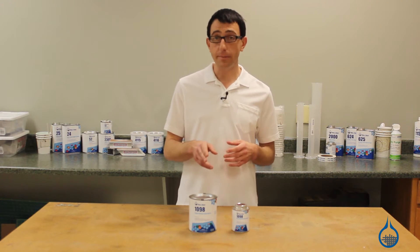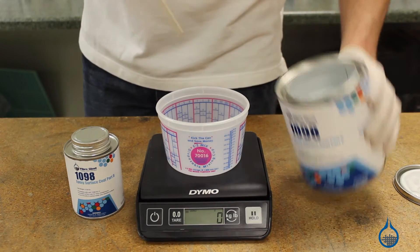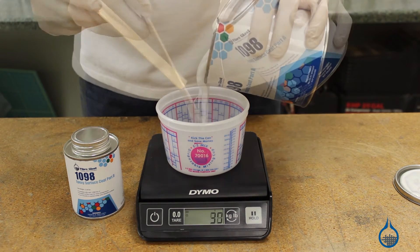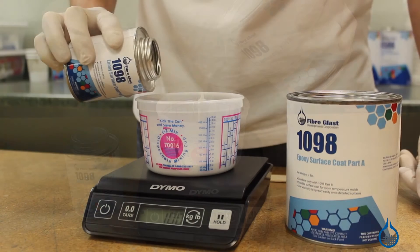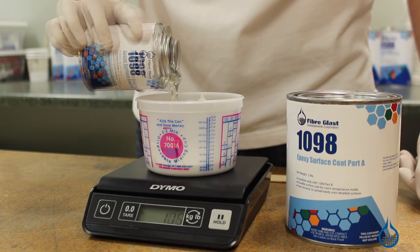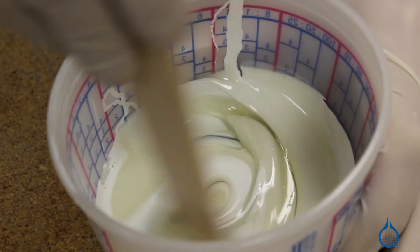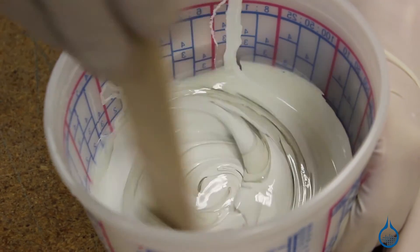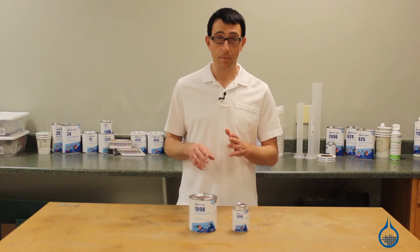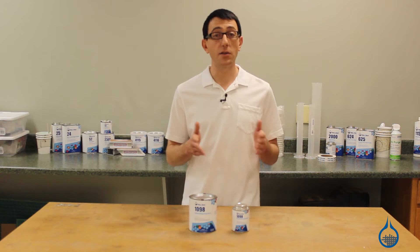Number 1098 is a two-part system. The two parts must be measured precisely to ensure a 100 to 14 mix ratio by weight. After mixing, you'll have a smooth and creamy paste with an 18 to 20 minute pot life.